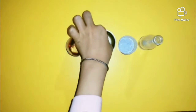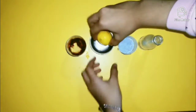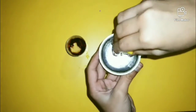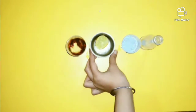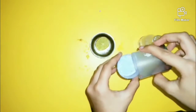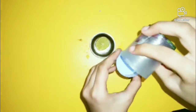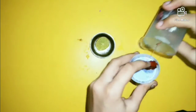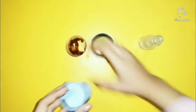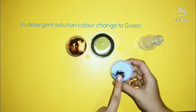Now we can use the indicator. Lemon slices or lemon juice. Add the detergent. In the detergent solution, the color changes to green.